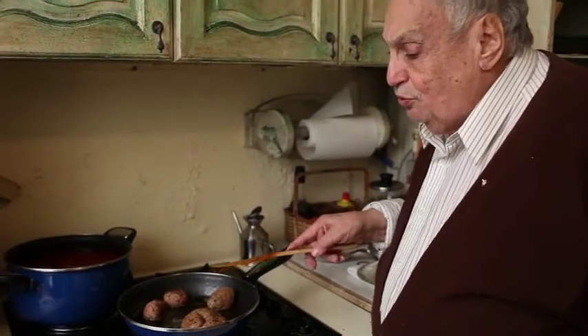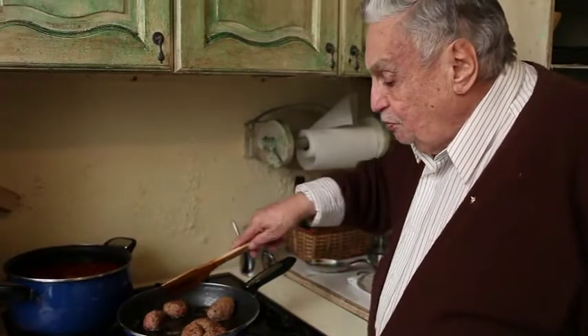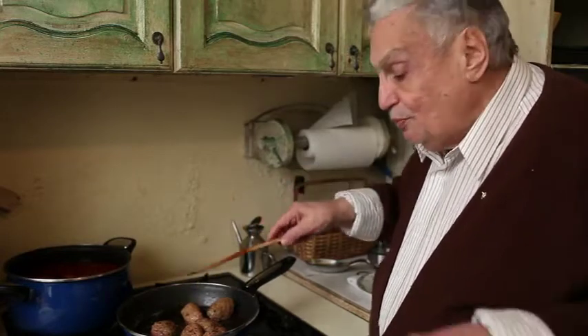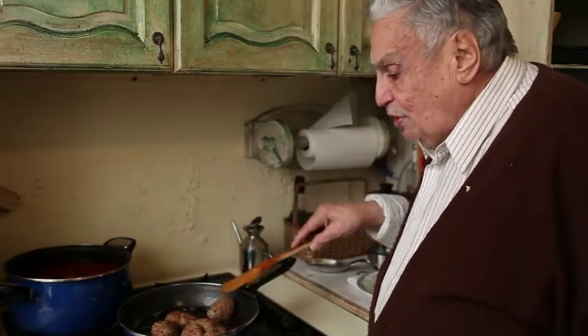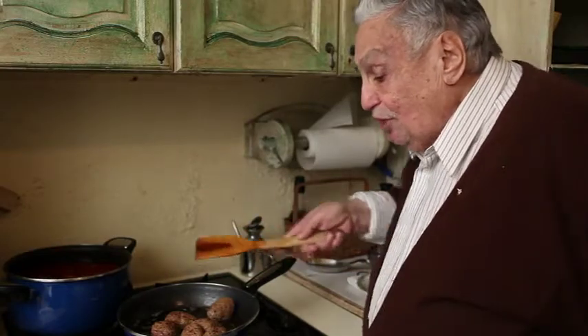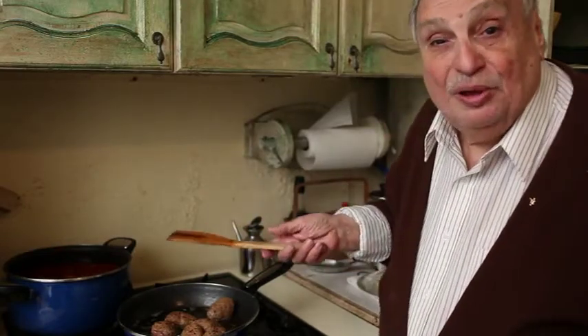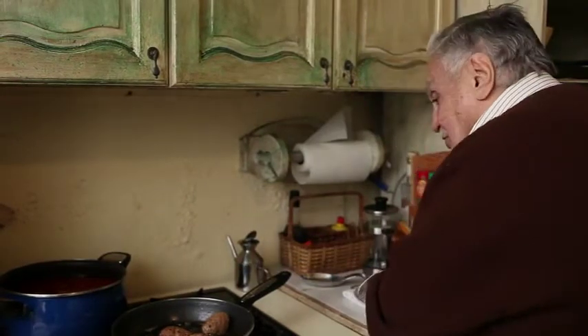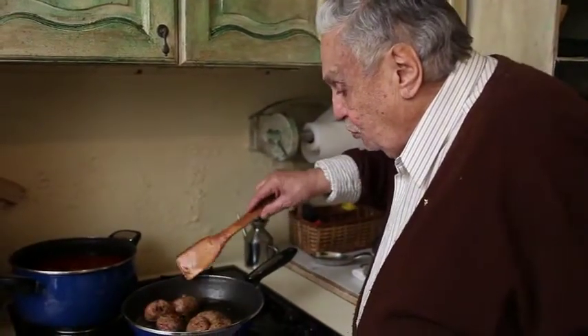I'm going to cook these only three-quarters of the way, because what I do is put them right in the sauce and let them finish in the sauce. If they're not cooked all the way — I want them browned — then the sauce will... they're like little sponges, and they'll pick up the flavor.